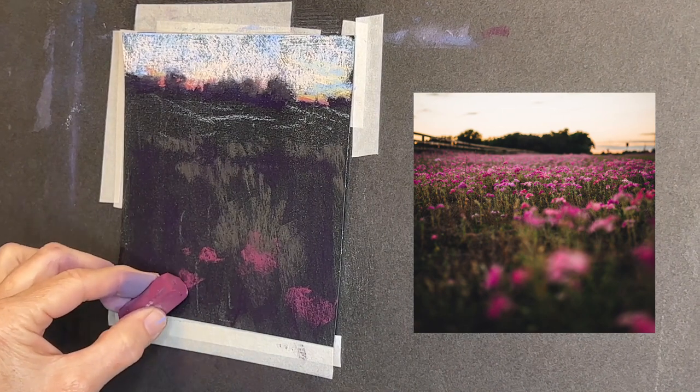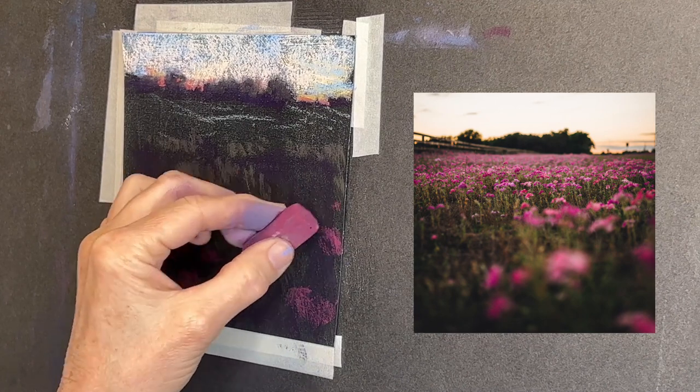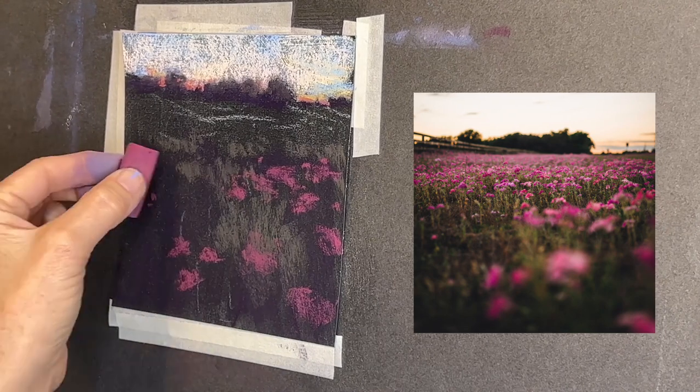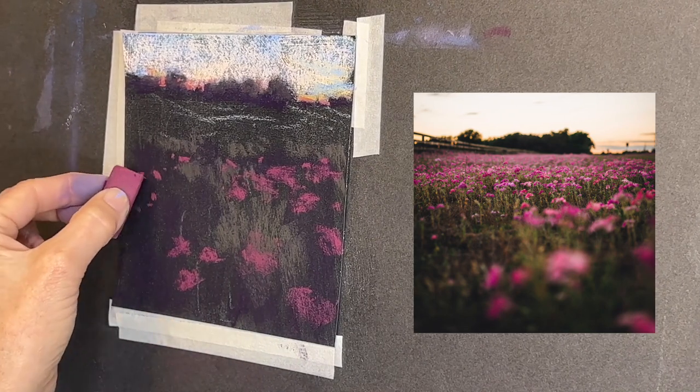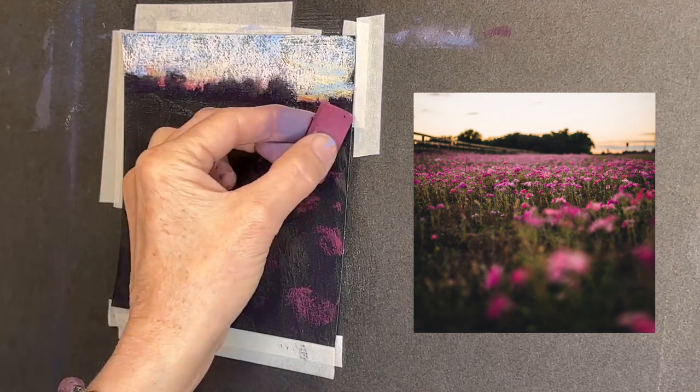I did begin with some of the pink colors. I noticed this set had some pinks but also some really nice reds, so I'm going to do a little combo of pink and red. The final will look more red than pink, but this was a nice value to get down to begin with.